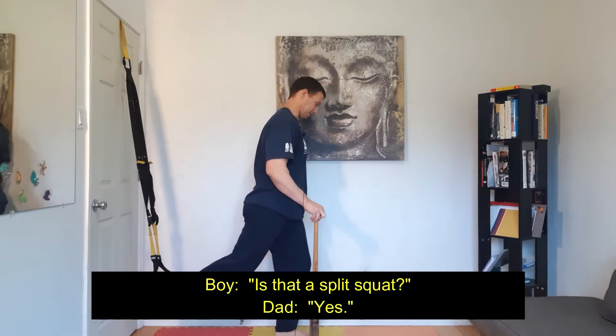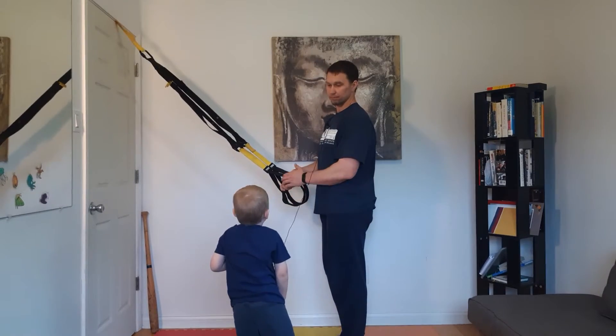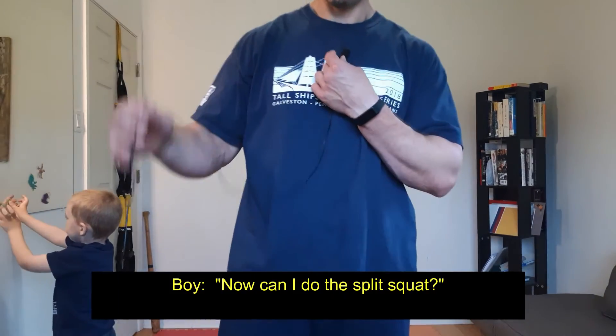Split squat? This is a split squat, yes. Do you need to go to the bathroom? Now I need to do the splits. The splits.